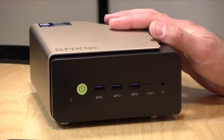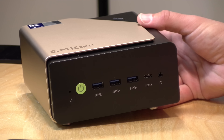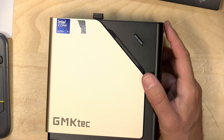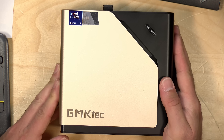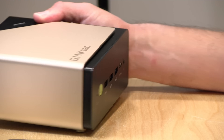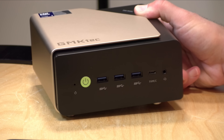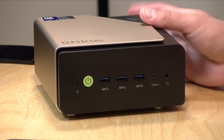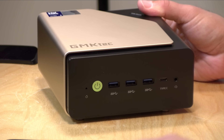This has an Intel Core Ultra 9 processor — specifically the Ultra 9 285H. It has 16 cores on board: six performance cores, eight efficiency cores, and two low power cores. The CPU performance on this is quite good. It also has Intel Arc graphics built in, and we'll test out its gaming functionality and AI functionality a little bit later in the video.